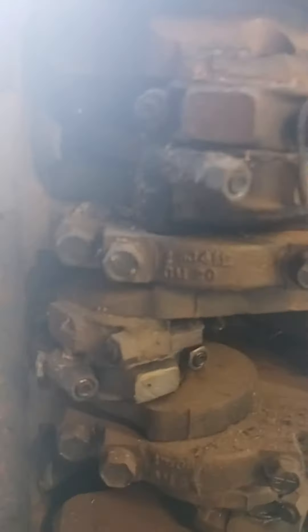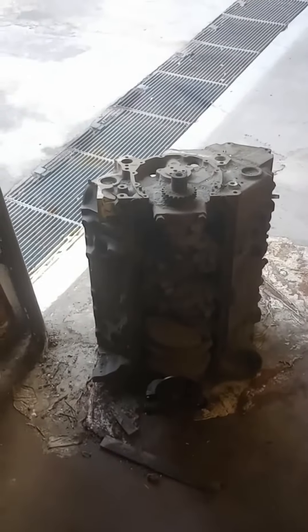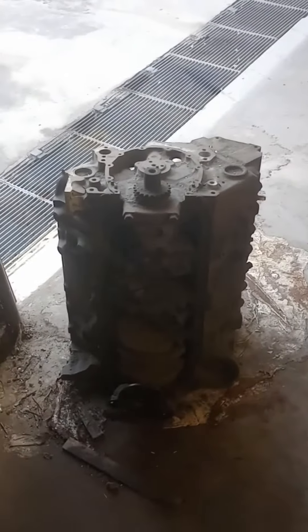4-bolt main — hard to come by. So that's what I'm going to do, and then I'll send the motor out to have a machine shop go through it and clean it all up and all that good stuff.